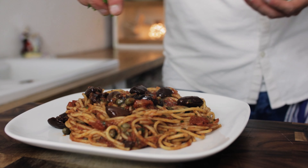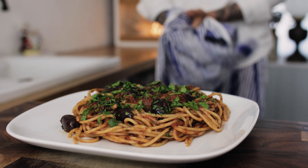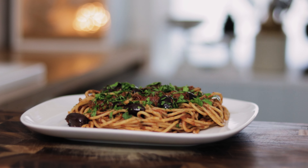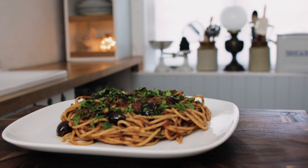Finish with another scattering of your fresh diced parsley. And there we have a true classic from Naples, cooked the authentic way just like an Italian. Get in the kitchen, get cooking, give this one a try, and I'll see you next time.